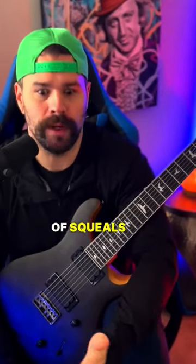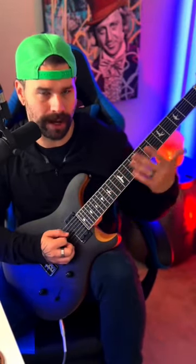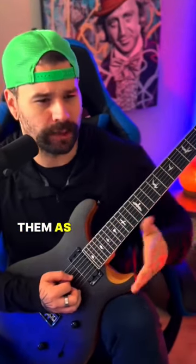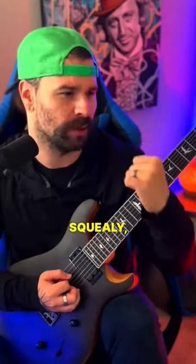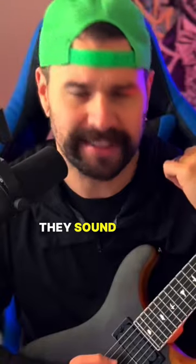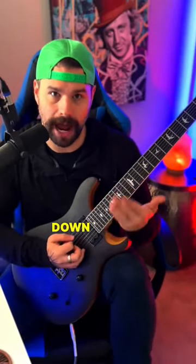Typically when we think of squeals or pinch harmonics, we often think of them with that vibrato element. We think of them as longer lasting notes that really pull out that harmonic and sound great — squealy and good. They sound good, but we don't have to do that.